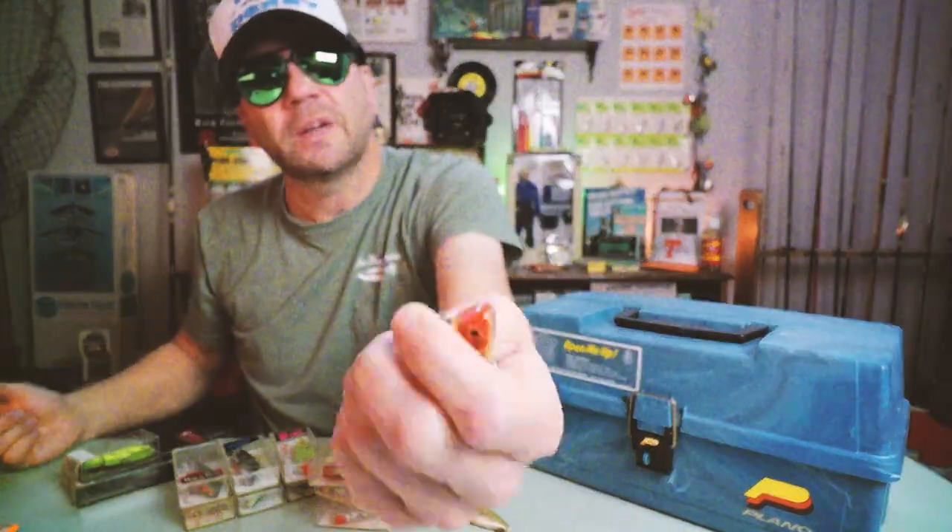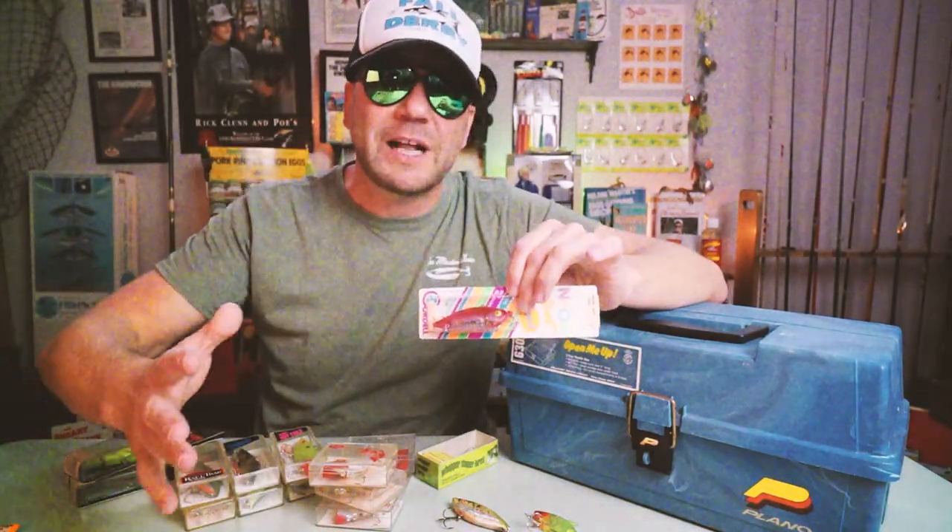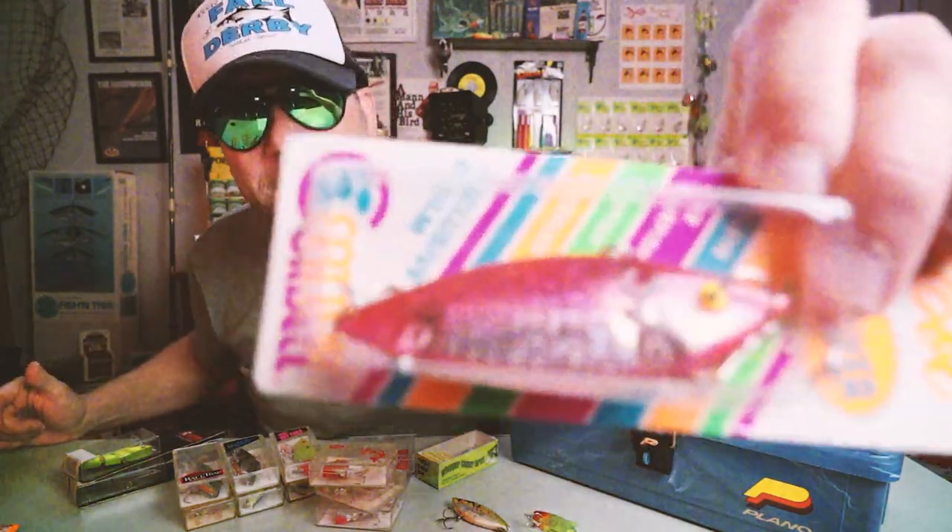While this particular Heddon Sonic does rattle, the original ones released by Heddon still did not rattle. That was the deal with these early lipless crankbaits — it was about the action and the profile, but all of them were silent. A year later in 1958, Cotton Cordell released the Hot Spot. I don't have any original Hot Spots, but I have some Cordell Rattlespots — the Hot Spot profile is probably most similar to those.